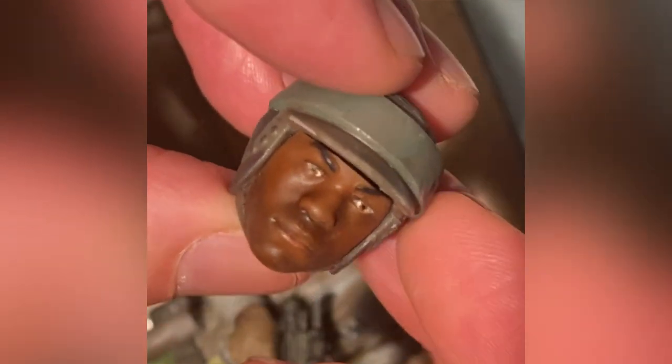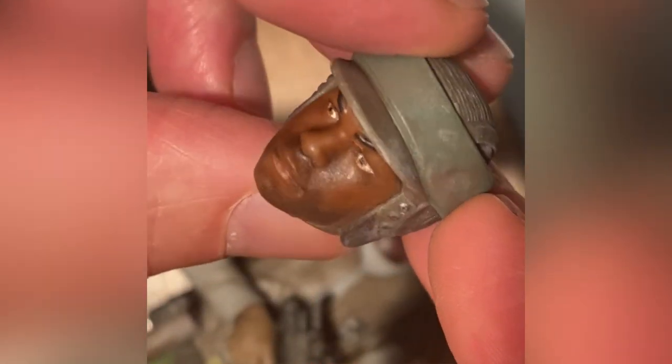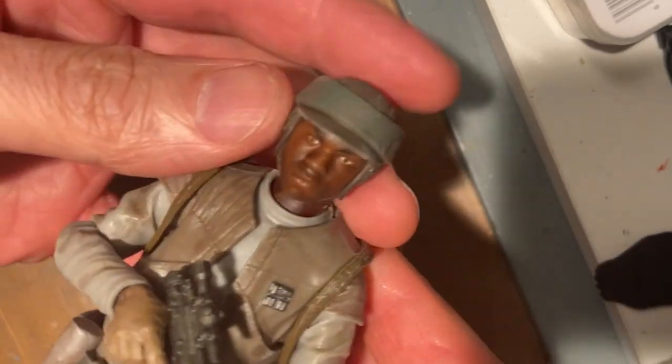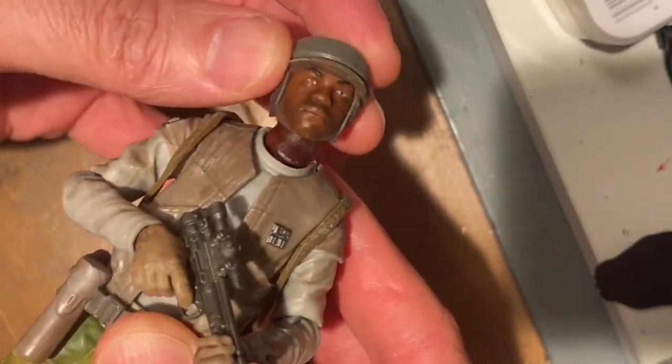As a final optional step, I've decided to put a little bit of paint on this guy just to give him a five o'clock shadow and make him look more realistic. Now let's get this guy back onto the body. You can see that with the neck I'm using, I still have a really nice range of articulation and movement so I can get all kinds of nice poses.